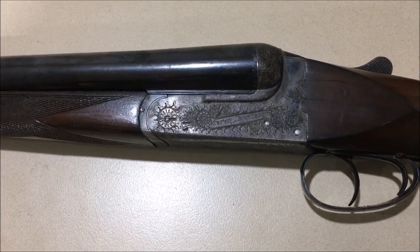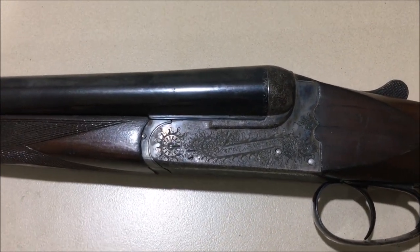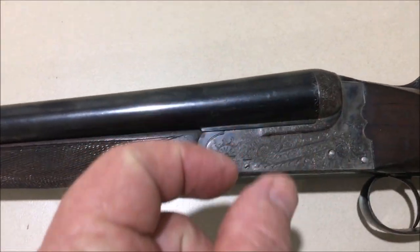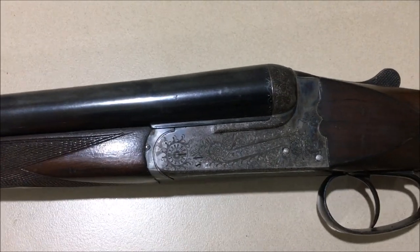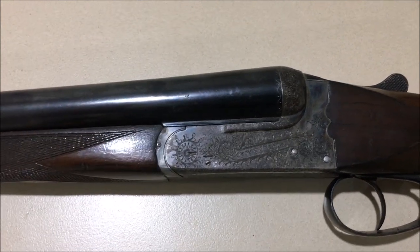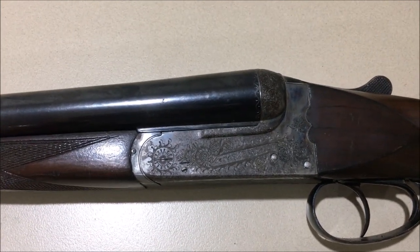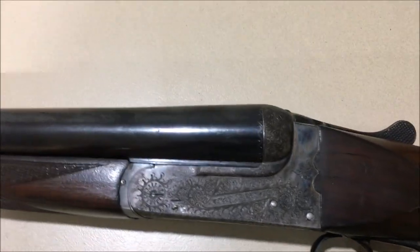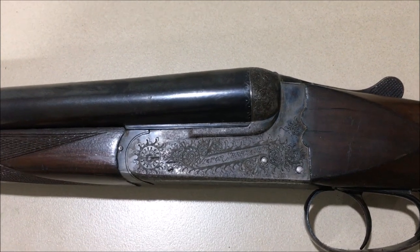The very early ones — the Anson and Deeley, the original box locks — actually had hammers with points on them, sort of like a revolver, which operated in a slot in the action, so they didn't have separate strikers or firing pins. So if the tip of one broke off, it would mean either having a whole new hammer made or having it built up with a MIG welder and filed back to shape.